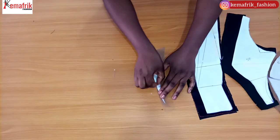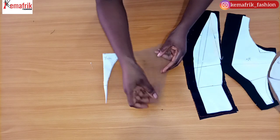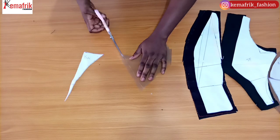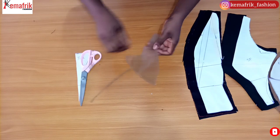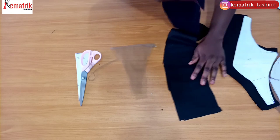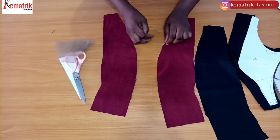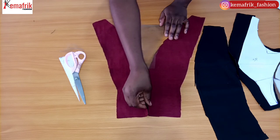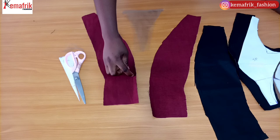Now let's move on to the sewing. I'll be starting off by working on these two yoke pieces. I should have cut them as a single piece on fold, but since I have two separate pieces, I'll stitch the top by half an inch, trim off the allowance for a neat finish, then turn it inside out. I discovered this actually made it easier to achieve that sharp V-neckline — I think I'll be using this method on other outfits now.